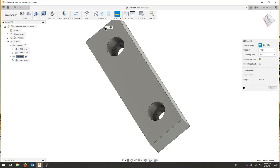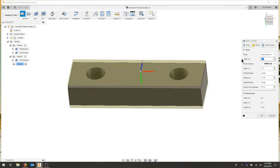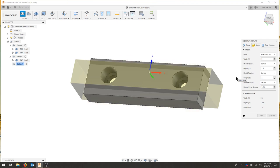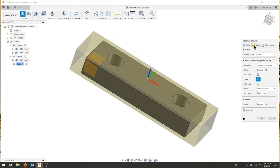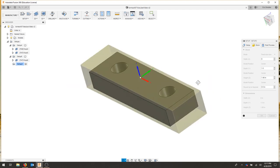As we inspect, we want our final dimension to be 1.5. I'm going to create a new setup. For my stock, I'll use a fixed size box again — my stock is 6 inches wide. My depth now is 1.5 and my height is 1.6. For my setup, I'm not going to use model orientation. I'm going to select, and for my Z-axis I'm going to select this right here. I'll flip my Z-axis, and now when I go back to my stock I can see that it fits nicely within our part.